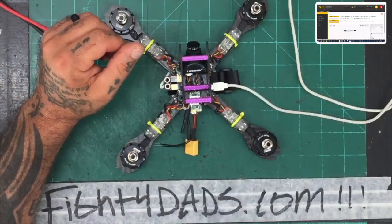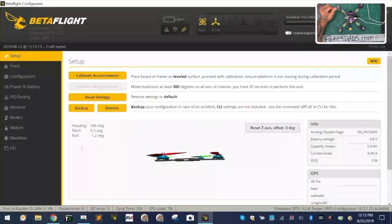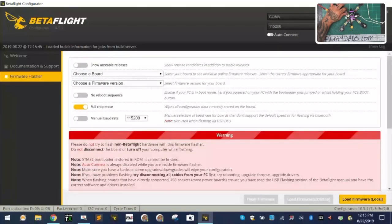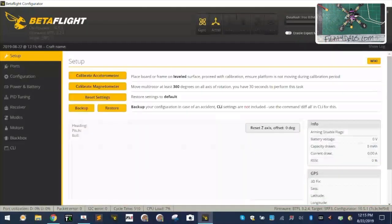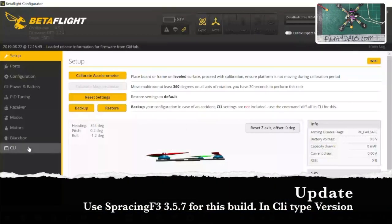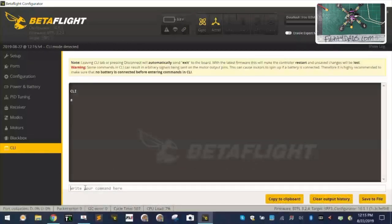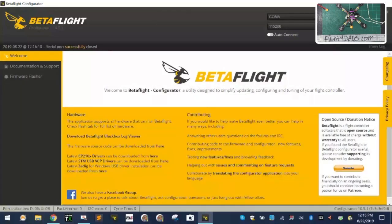Let's go back to Betaflight. I've already plugged it in. I'm going to click connect, then go to firmware flasher. If you want to know what version is on here — this board runs Raceflight firmware — just go to your CLI and type 'version'. You can see we're running SpacingF3, version 3.2.4. I am not going to go to four or anything above four — I'm going to take it to 3.5.7. So I'm going to disconnect and click 'Update Firmware'.